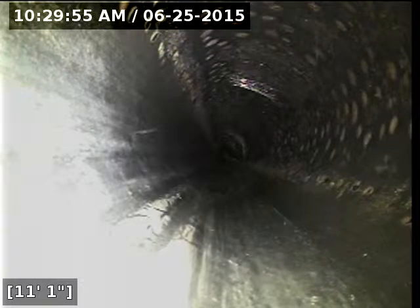I'm getting close to pulling the camera out. We've got good flow all the way out to the easement at the rear of the property. Both the ABS and PVC portions of the line are in good shape. The sewer line is functioning properly at this time.